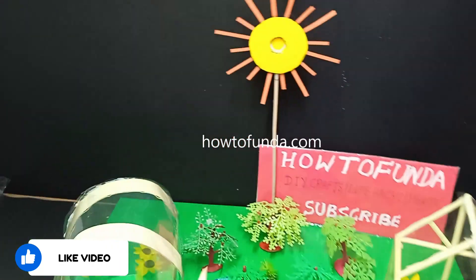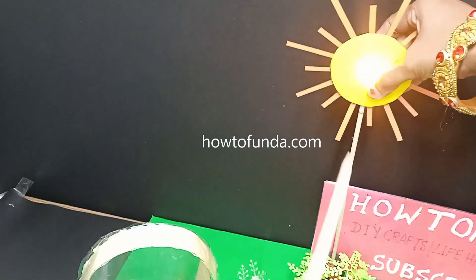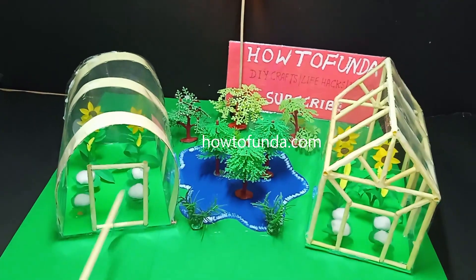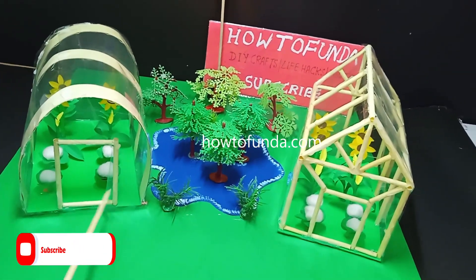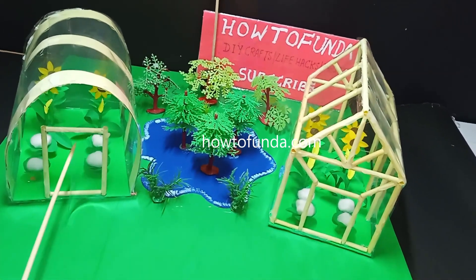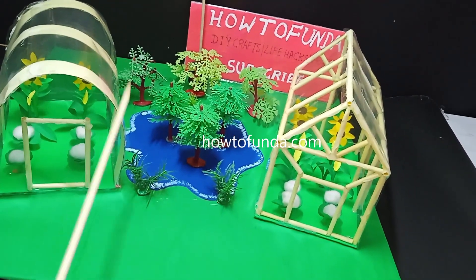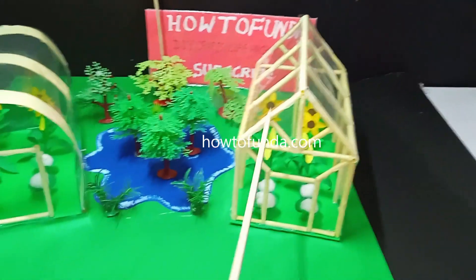Now we are going to demonstrate how this model really works. We switch on the light which acts as the sun. We have two designs of greenhouses made up of transparent sheets, with cauliflower and sunflower plants kept inside. Each greenhouse has a door that controls the overall climate.